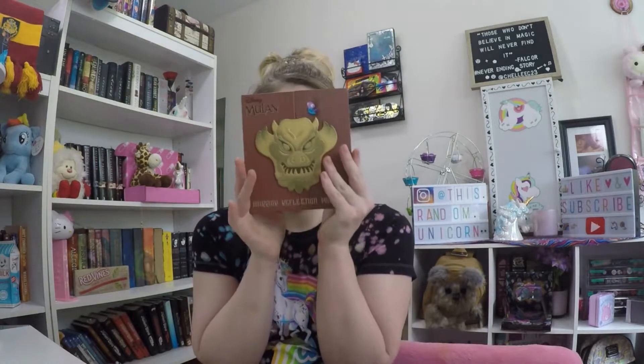Well, I'm trying to record and it appears as though my cat has a different idea. Hi everybody, it's Brittany, and today I am here with this. I will be doing the Disney Mulan Warrior Reflection palette.